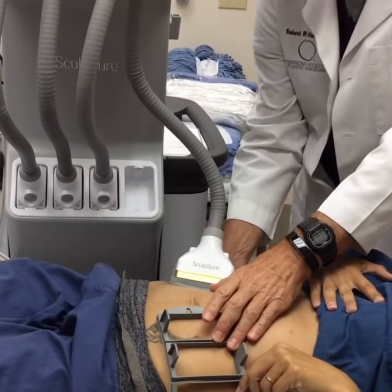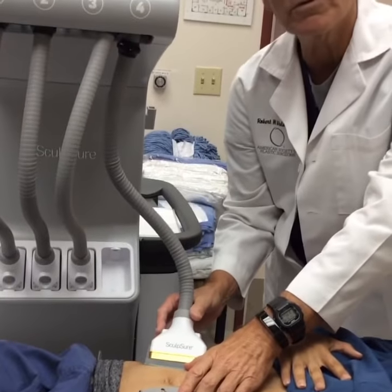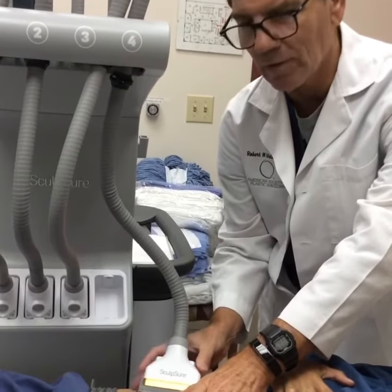It goes down to the fat cell membrane and dissolves it. Then over a month's time, she'll lose 25 to 28 percent of the fat in this localized area. Absolutely no downtime.